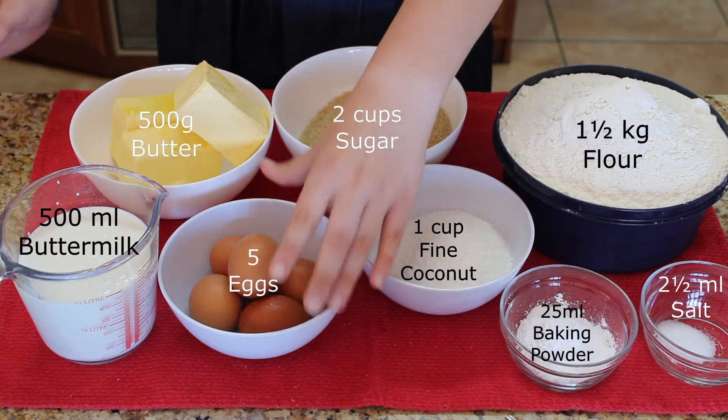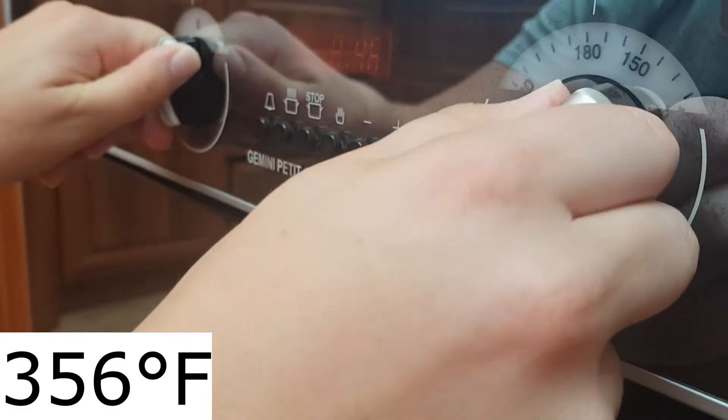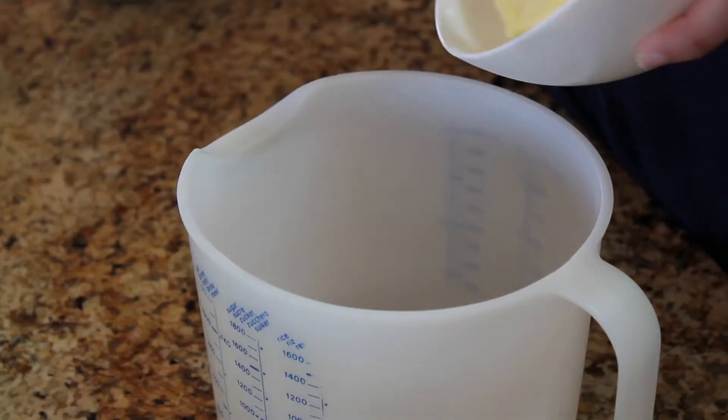5 eggs and 500 milliliters of buttermilk. Preheat the oven to 180 degrees Celsius and prepare your baking pan.